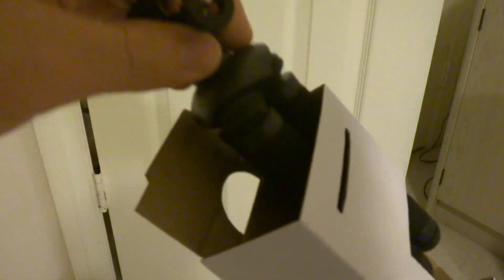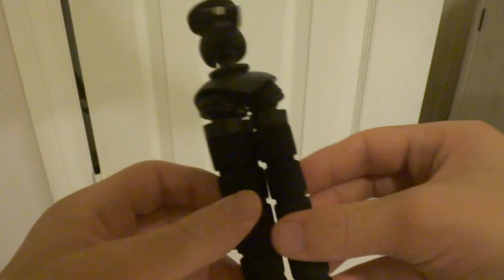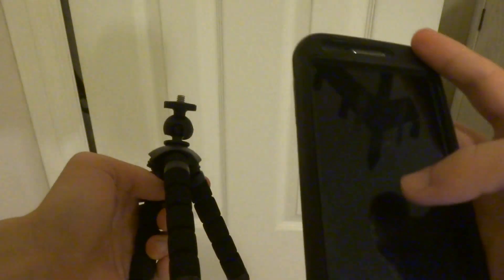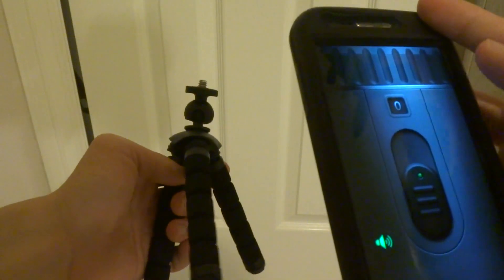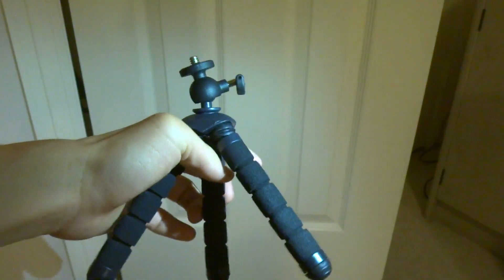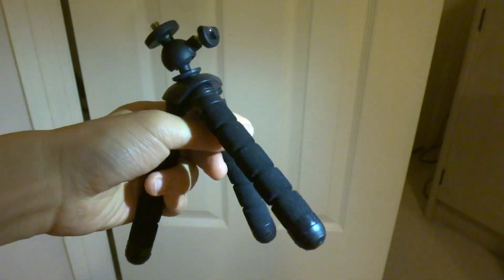I have to pull it out from here. There, now it's working. Let me use the flashlight on my phone to get a better view. Look at this small tripod right here I just got — it's really amazing. This is what it looks like. Look how small it is. I know Candy Cart has this kind of tripod like this.